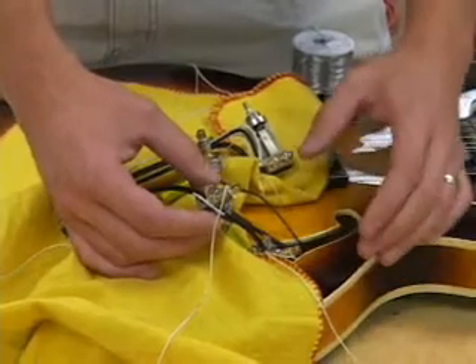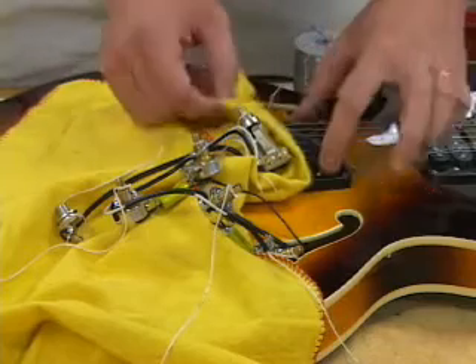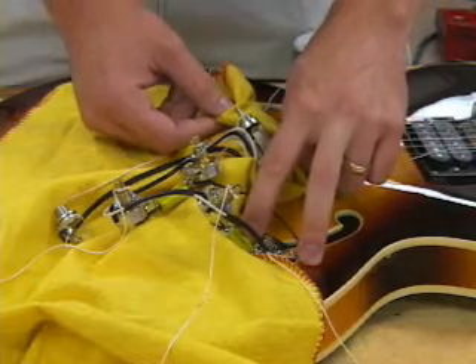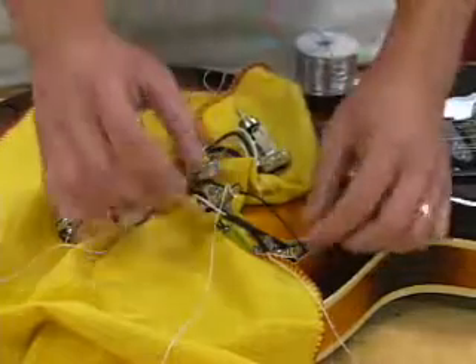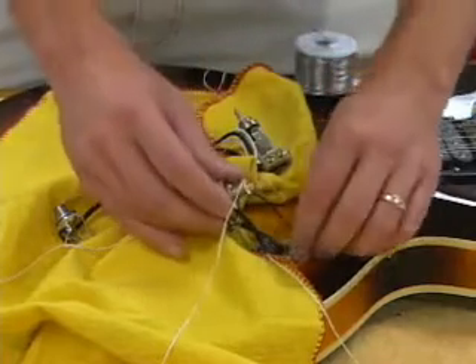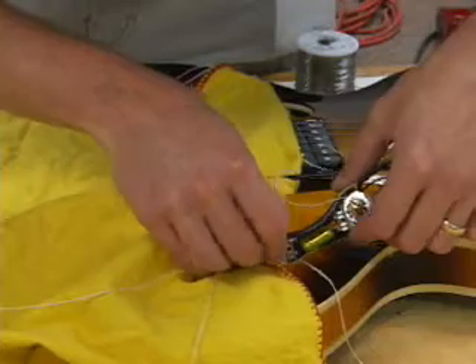Now we're going to install the assembly through the F-hole. Some guitars you can install it through the bridge pickup cavity, but not this guitar — we have to go through the F-hole. You have to make sure the F-hole is at least one inch wide, or you may not be able to install the full-size potentiometers. We'll start with the finish end and go in, being very careful not to bend anything.